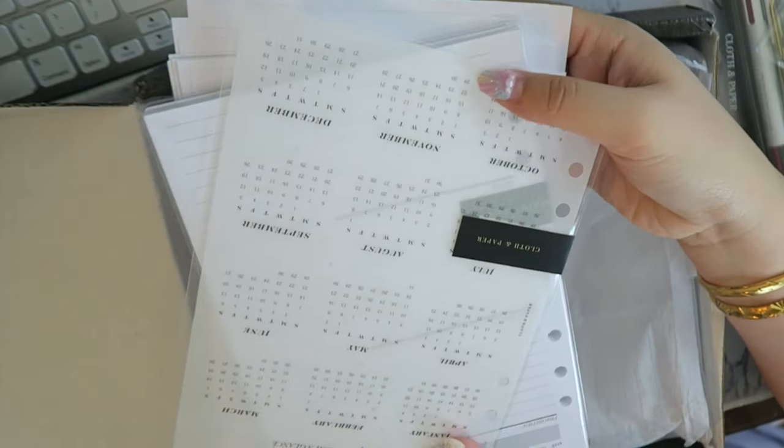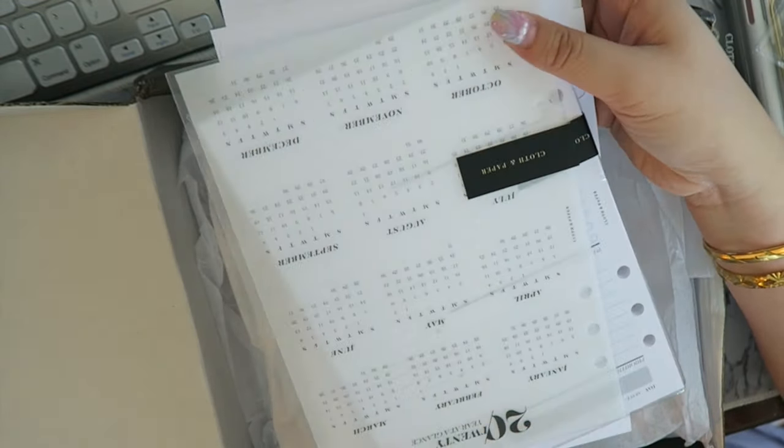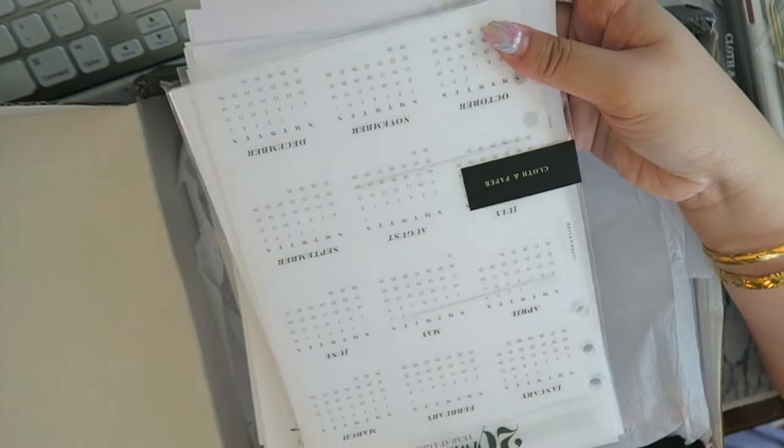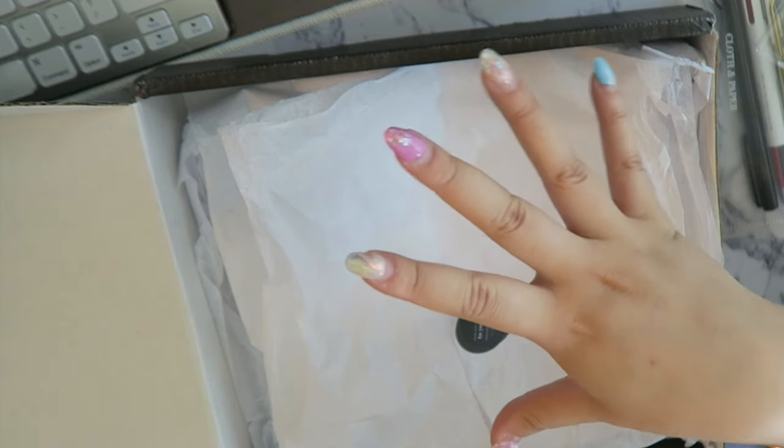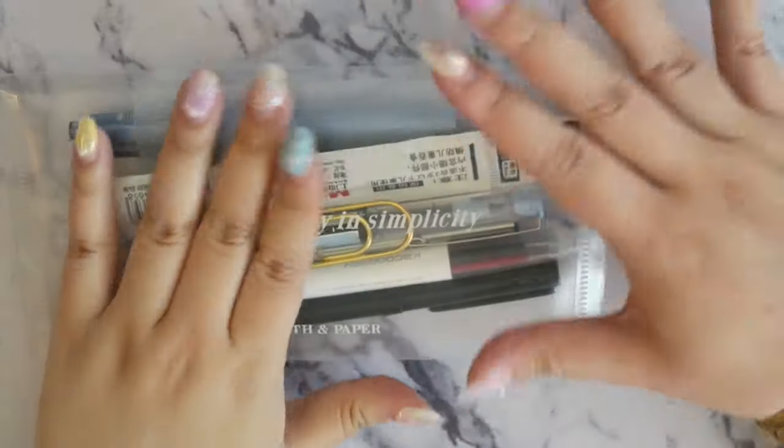Really nice functional items — I'm really excited to use all the new products from this month's stationery box. I'm excited to show you guys how I integrate everything into my planning system in future videos, so stay tuned. Now let's move on to the Penspiration box, because that's really exciting as well.